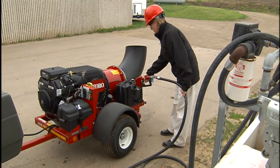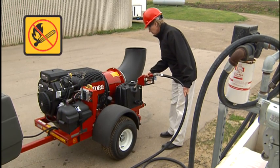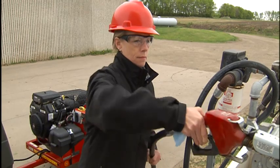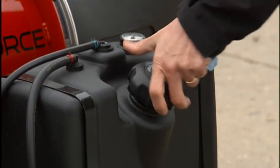When adding fuel, always make sure there is no open flame or ignition source that could ignite the fuel. Fill the fuel tank on a level surface and fill just to the bottom of the fill neck.